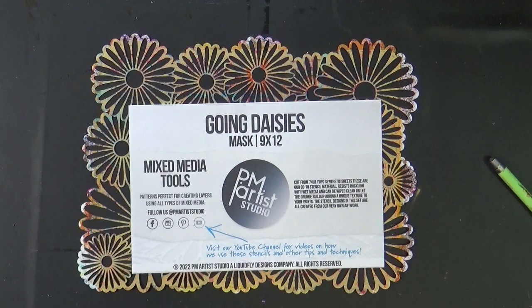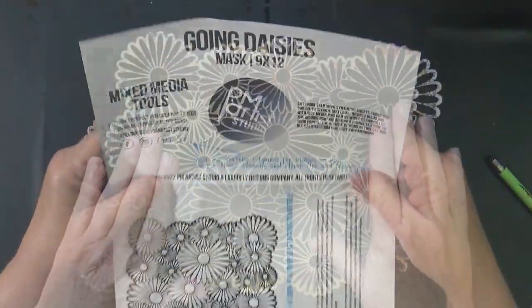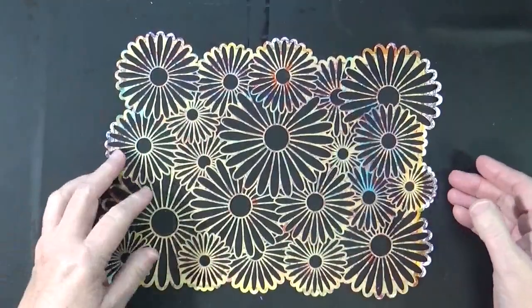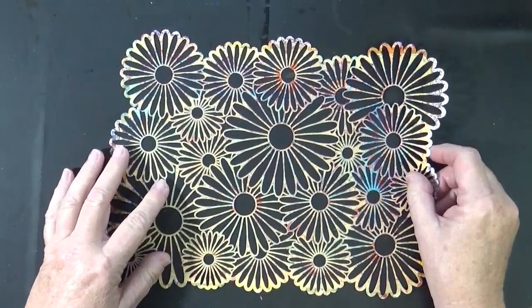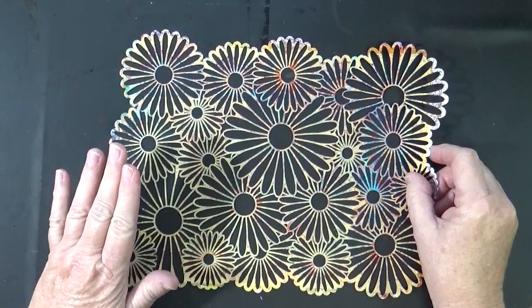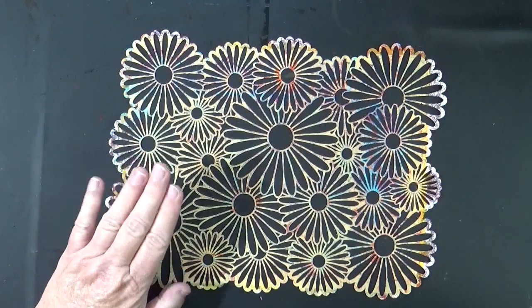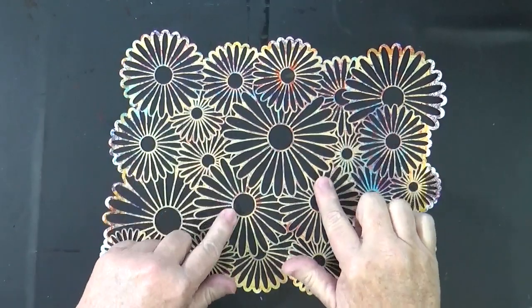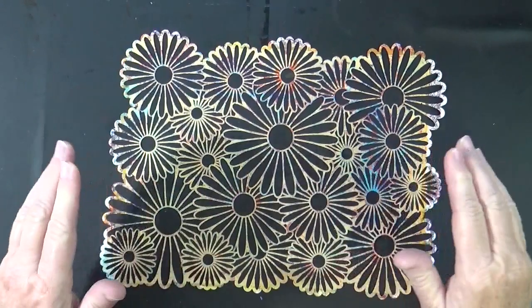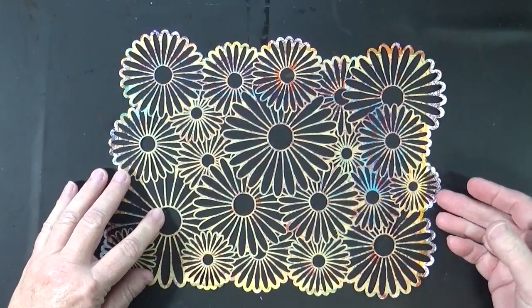This is a fun technique which I actually really love. We're going to use today this stencil by P.M. Artist Studio called Going Days. This stencil works really well with this technique. It makes for spectacular results. We're going to layer three layers of paint onto our plate using the same stencil, and then we'll use the fourth layer as our pull-up layer.